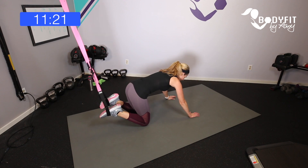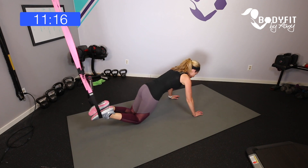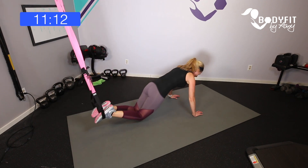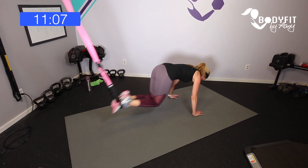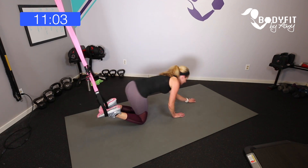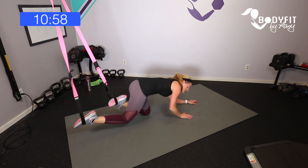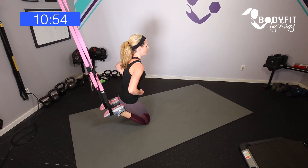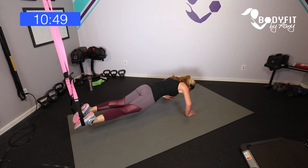Grab a sip of water and come down here. Come all the way up into a high plank. First move is a push-up — not really fair after all those chest presses, but you can stay on the knees if you want. One push-up, knees in option — pop up to the plank. Second move: stay in plank position and do a pike, lifting those hips. It's going to be a lot of core, but you can do this.